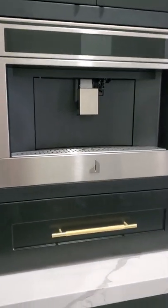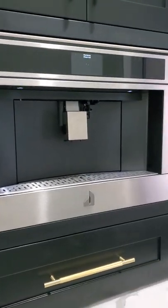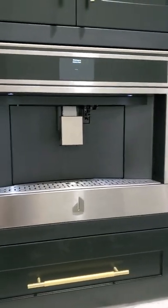Hey everyone, Michelle here. I just wanted to do a quick video on the Jenner built-in coffee machine, how it works. There's not too many videos out there, so I just wanted to show you.